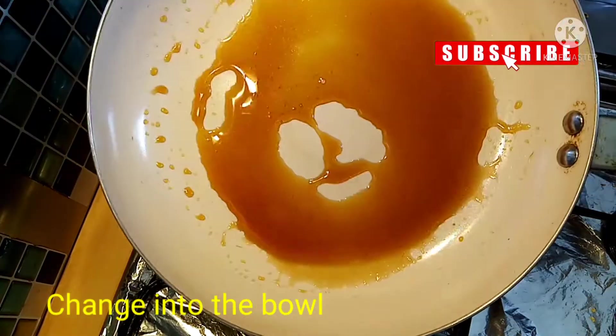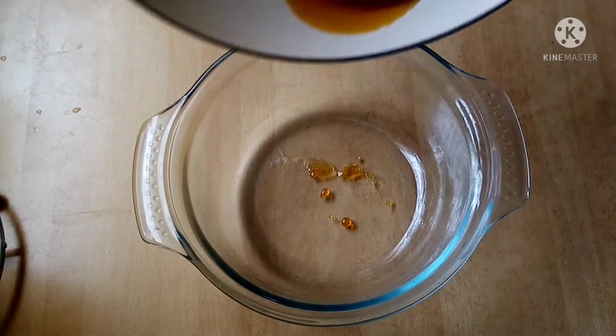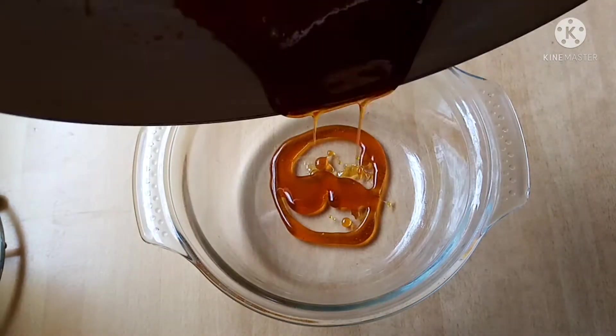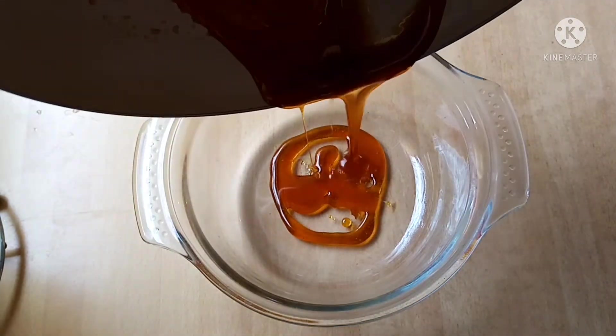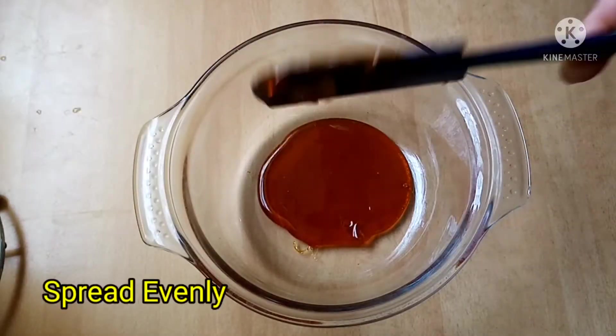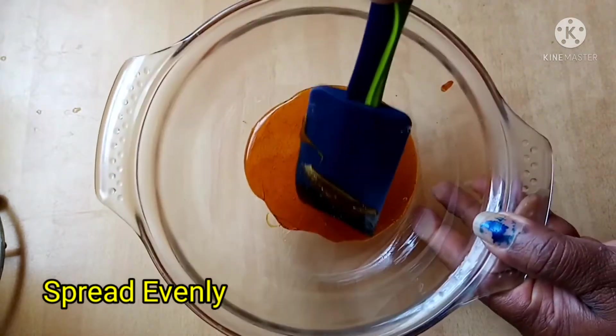We will mix the ingredients in a bowl. We will add the pudding mixture into a bowl. We will use a glass bowl, then line a tiffin box with silver foil. We will spread it evenly.